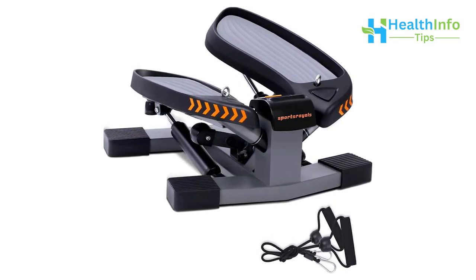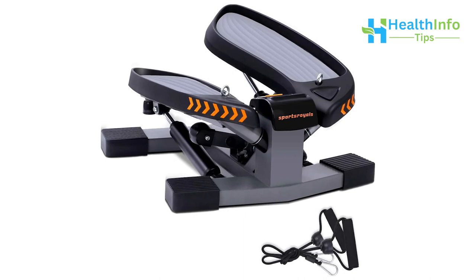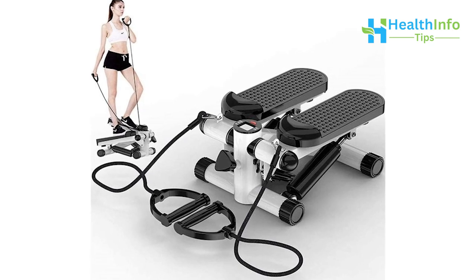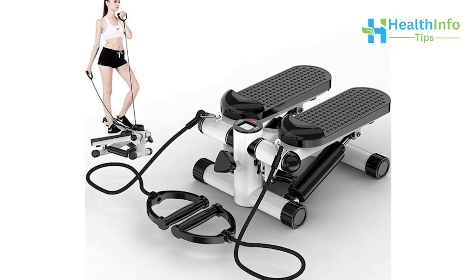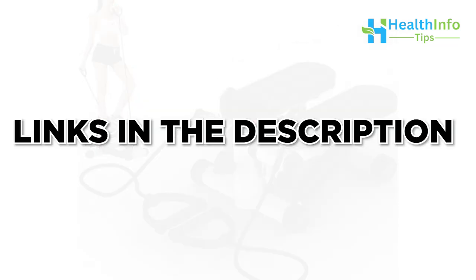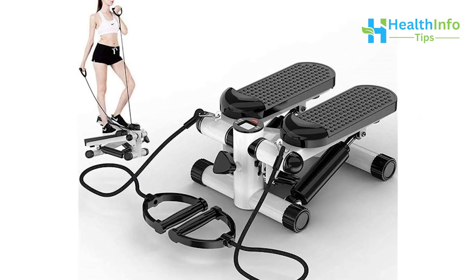While you concentrate on getting fit, the stabilizing ring on the stepper's base offers additional safety and peace of mind. If you are liking this video, give it a thumbs up — the links to these products are given in the description of the video. Now let's move to number 3 on our list.